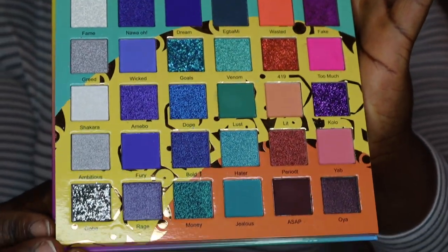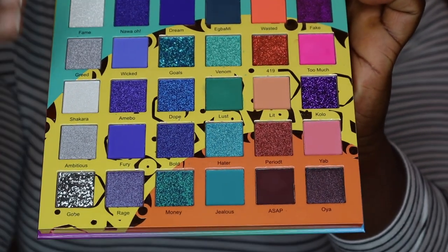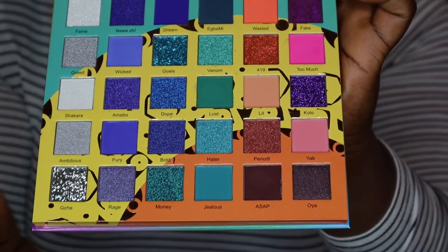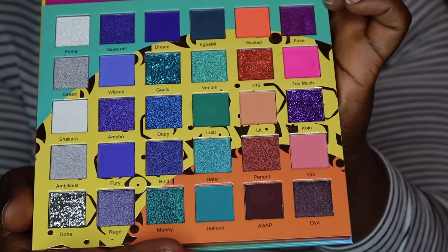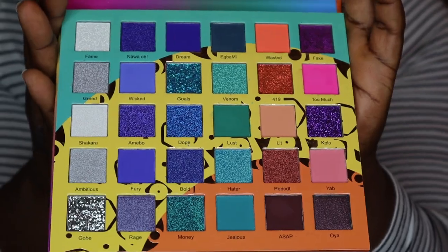This palette has the most beautiful colors — my camera is probably not going to do it any justice. These colors are amazing. It has glitter, it has shimmer, it has matte. For today I'm going to be focusing on just the matte colors, but this is going to be one of my favorite palettes.